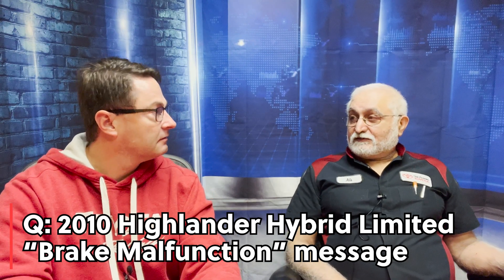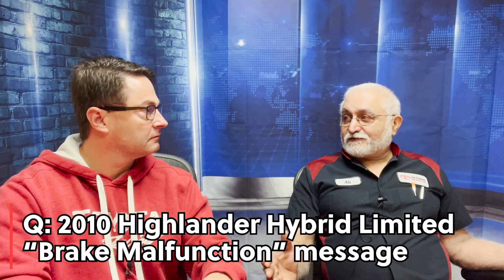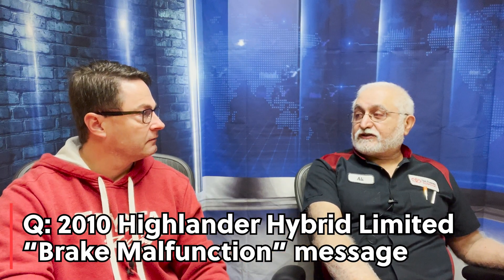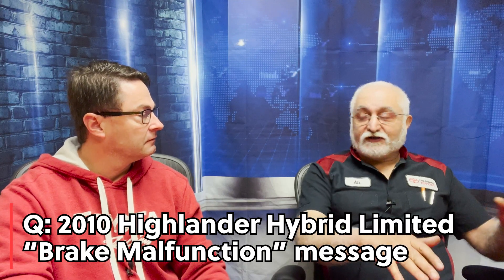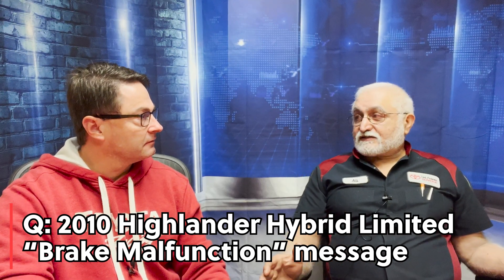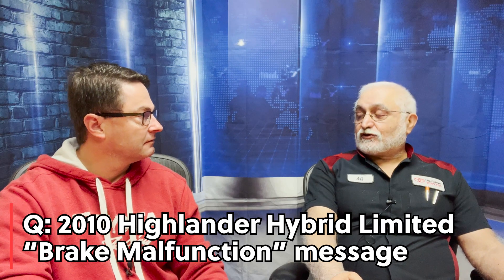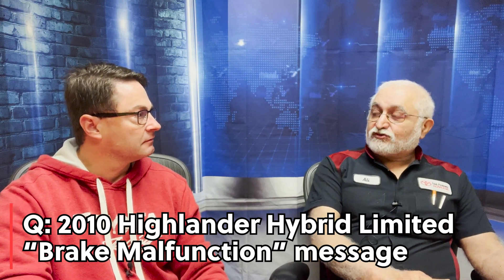Usually when you have a hybrid vehicle that refuses to start, it refuses to start for a safety reason. Maybe it thinks there is a short in the hybrid battery. Maybe it thinks you have no brake pressure at all, so if you went anywhere the car would just run into things without brakes. There are several reasons. If your car ever says stop, don't operate, and it will not go to ready on — you should have the car towed to a dealer. There are many things that can cause a car to be unsafe to drive, and the computers on board will decide that. If you see this, don't try to fix the car — have it towed to a dealer. The car needs to be fixed before you drive it because it has decided it is unsafe to start.